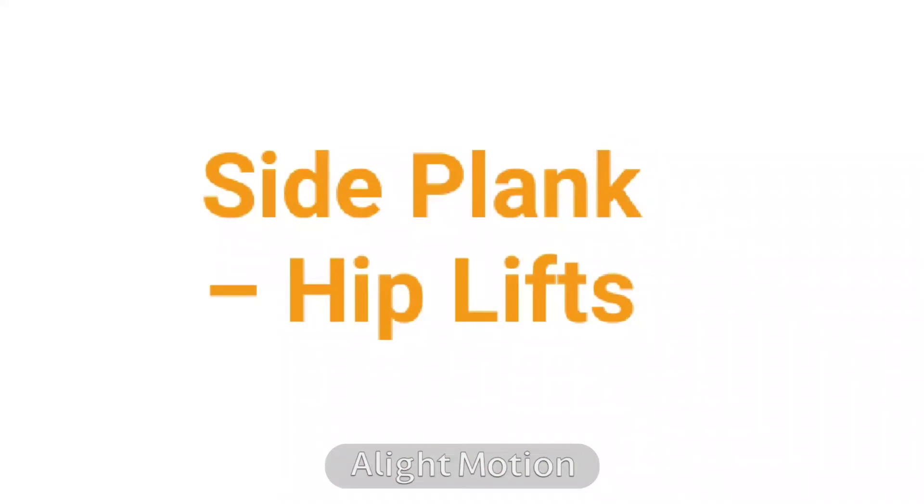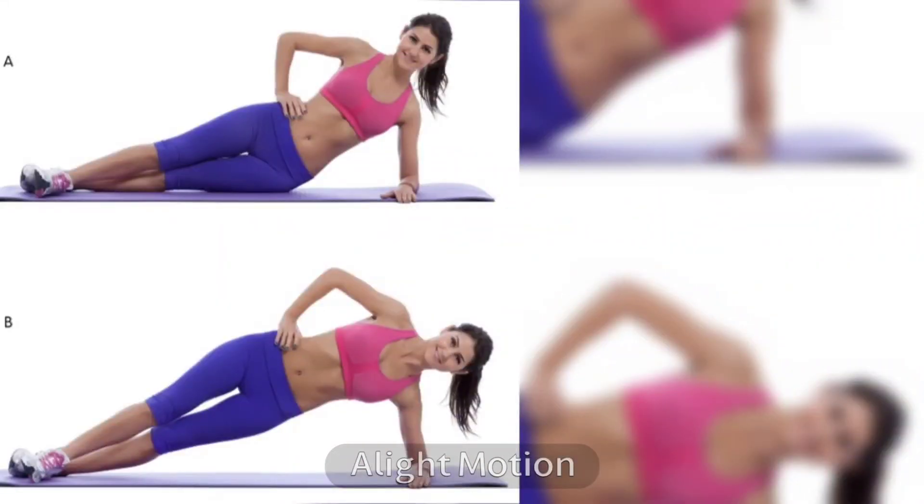15. Side Plank, Hip Lifts. This is the best way to lose love handles. Do a 30-second side plank with hip lifts to finish your routine.